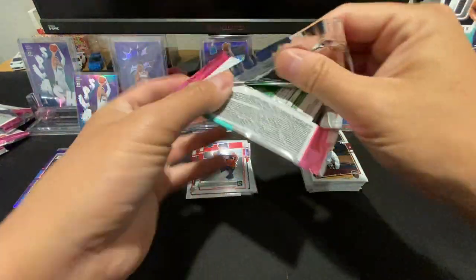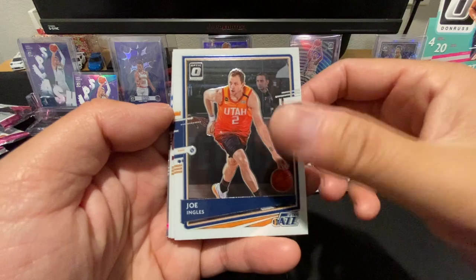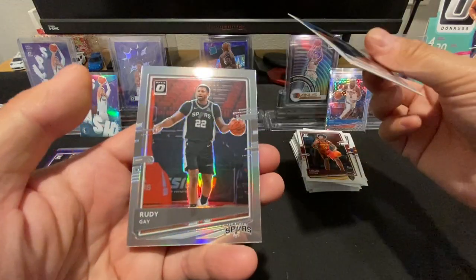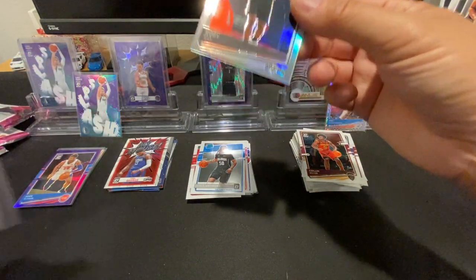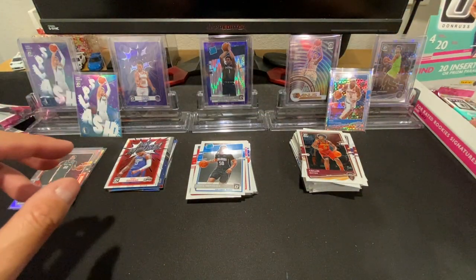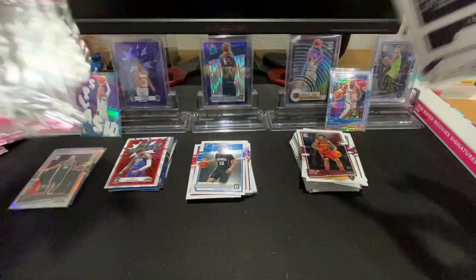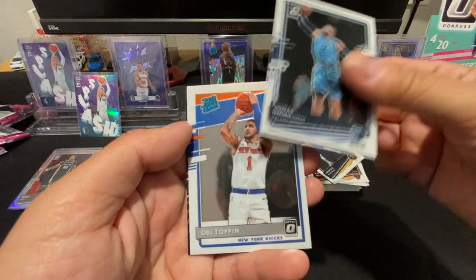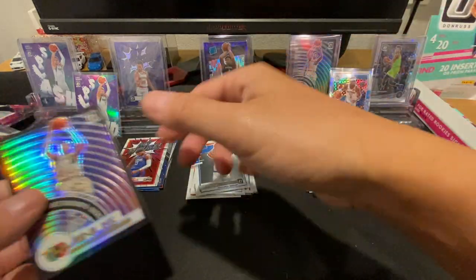These are pretty fun. I mean the hits aren't any crazier than what you get in a normal blaster or anything — it's just a fun format. Joe Ingles, Colin Sexton, Cole Anthony, and a hollow Rudy Gay. Michael Porter Jr., Valanciunas, Obi Toppin, and a hollow Jonas — and it goes with my green.